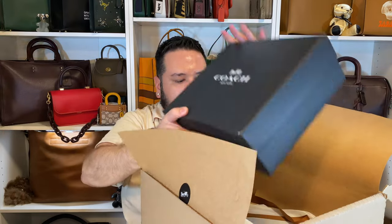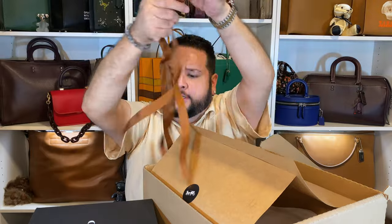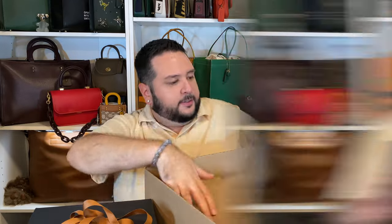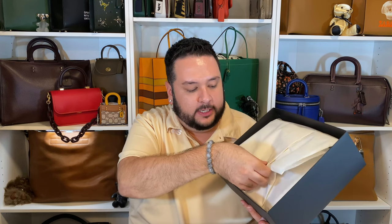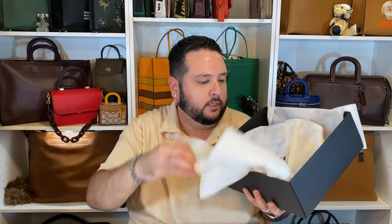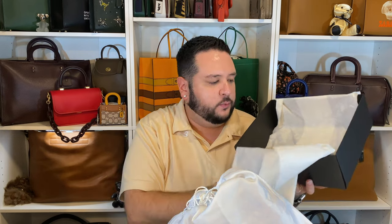So we have the typical Coach wrapping here. For some reason, the ribbon didn't make it on there — that's a little odd, but I'm not worried about the ribbon on the outside, I'm worried about the bag inside. Here is the gift box. It's smaller than I was anticipating, so maybe this thing is actually smaller than I was thinking. I've been patiently waiting for her to come out. She was available in a canvas, but now we are doing the all-leather version. Here is the dust bag — the handles stand right up. Definitely a lot smaller than I was expecting, but I'm sure it's going to be adorable.